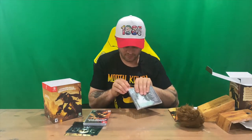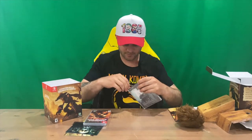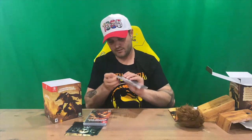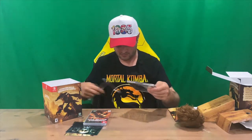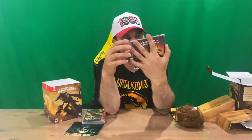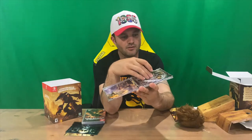Next up we have the soundtrack. Let's get the plastic off this and open it up, take a look. Soundtracks are always hard to unwrap. So we've got the front and the rear — nice jewel case. Good to see we've got 25 tracks, and it looks like just the one disc.